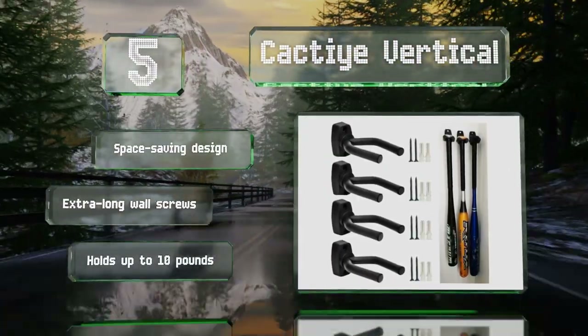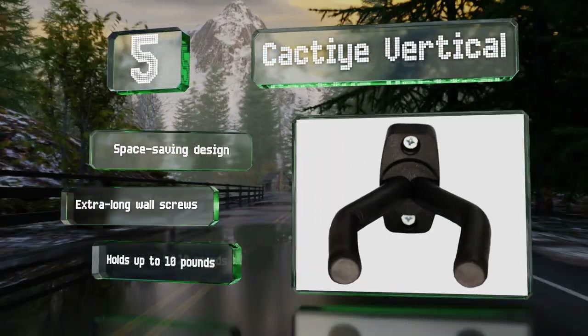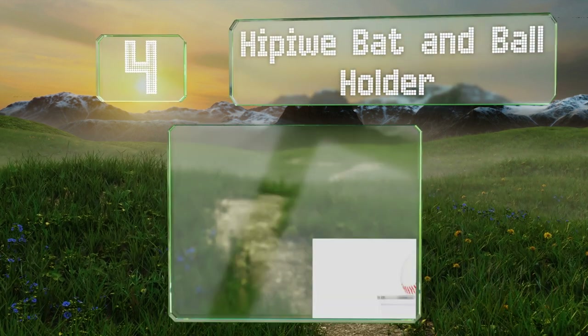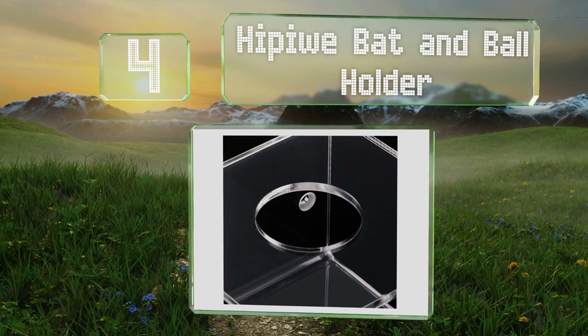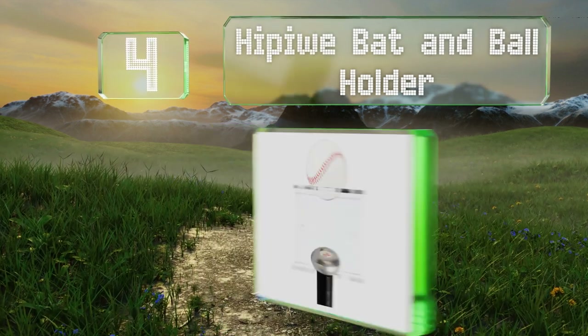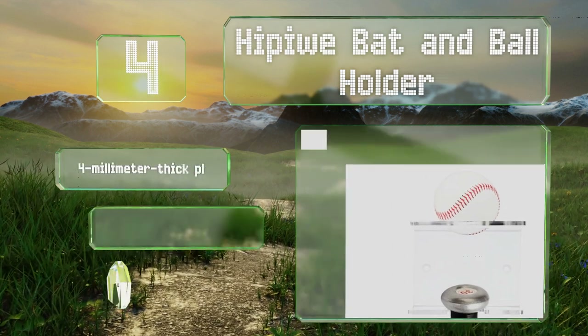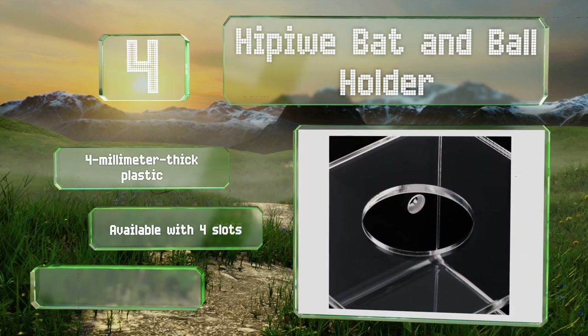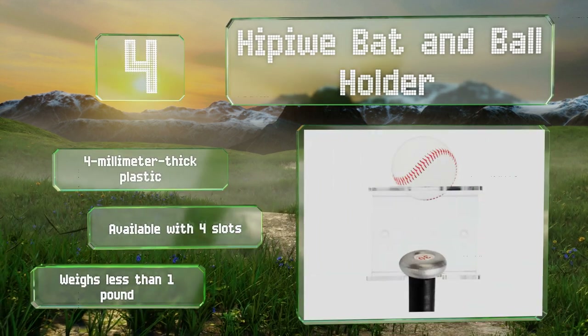It's a space-saving design with extra-long wall screws that holds up to 10 pounds. At number four, the Hippie Weed Pattern Ball Holder is a vertical hanging option made from durable clear plastic for unobstructed visibility. It features a spot for your valuable game ball and the installation hardware is included. It's made of four-millimeter-thick plastic, is available with four slots, and weighs less than one pound.